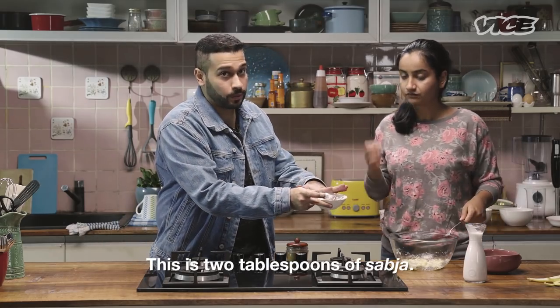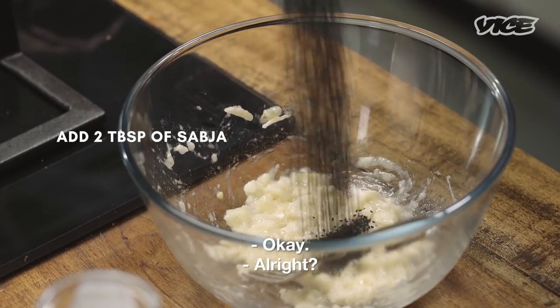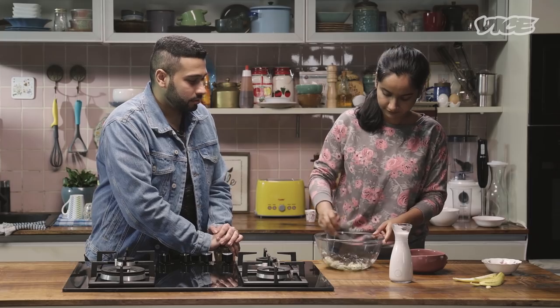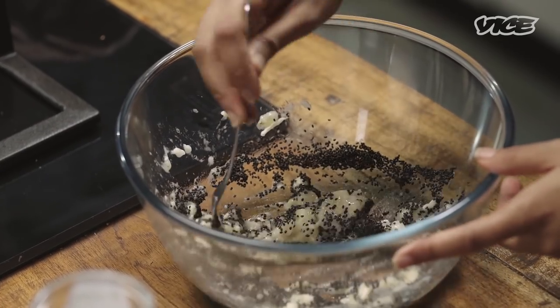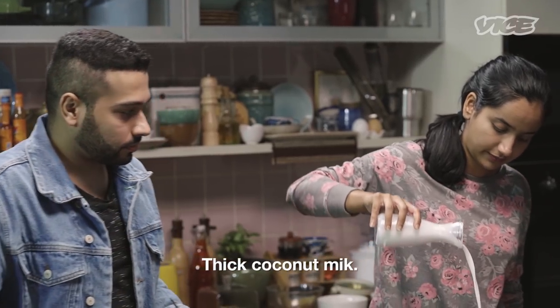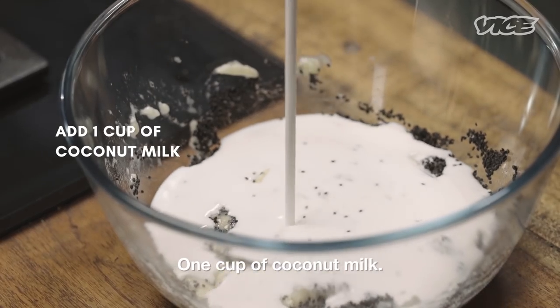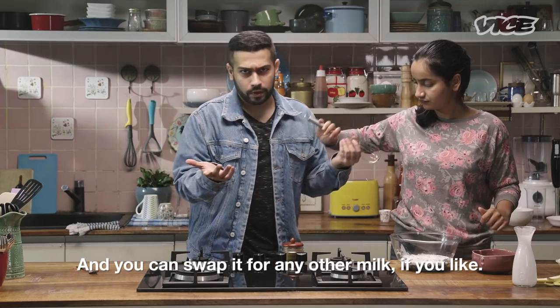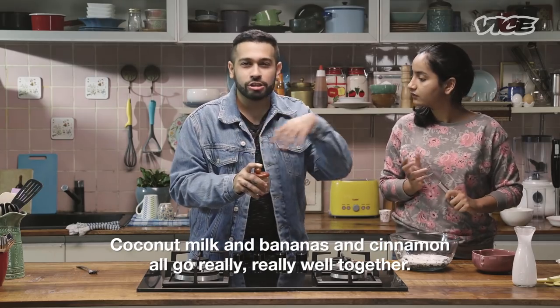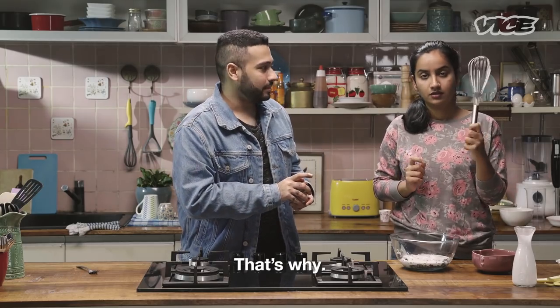Smashed. This is two tablespoons of sabza. It's already measured. Coconut milk goes inside — take one cup of coconut milk. You can swap it for any other milk if you like. Coconut milk and bananas. And this is cinnamon — it all goes really, really well together.